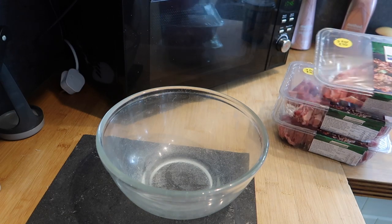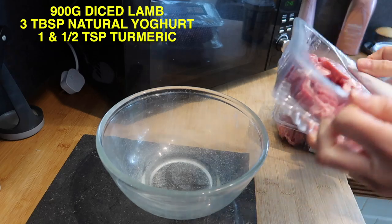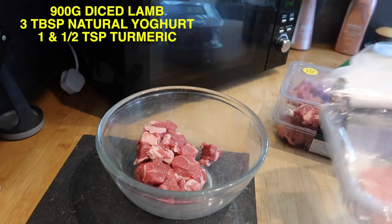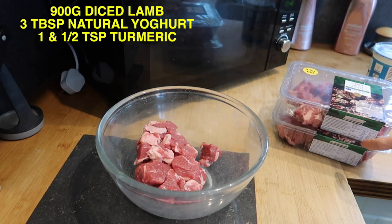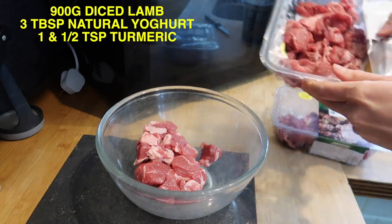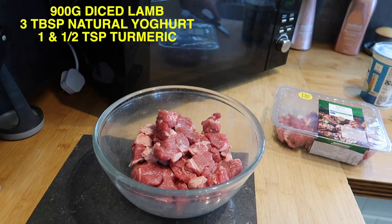We're a family of five so I decided to use three packs of lamb, which totalled 900 grams. Obviously you can use more or less depending on how many of you there are — we had enough for a good decent portion each and plenty of leftovers. To the 900 grams of lamb I'm using three tablespoons of plain natural yogurt and one and a half teaspoons of turmeric.